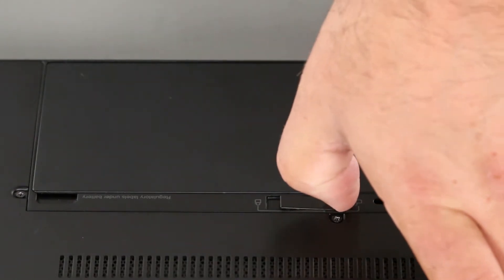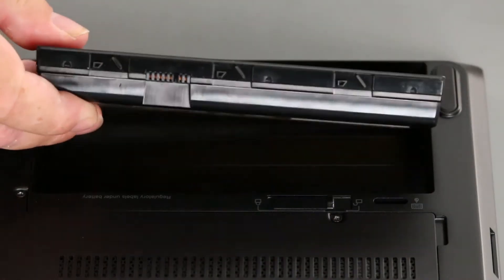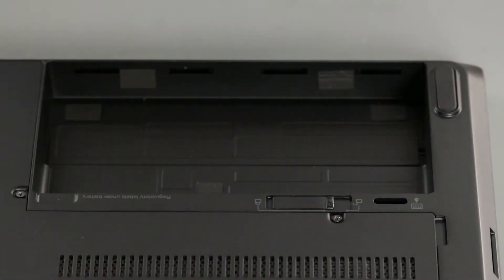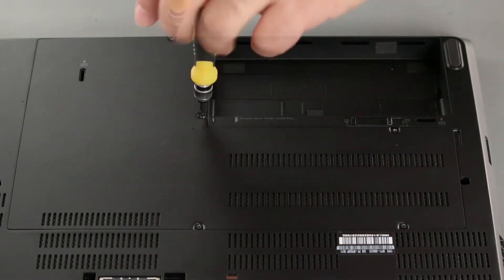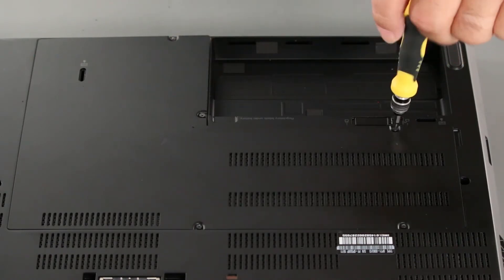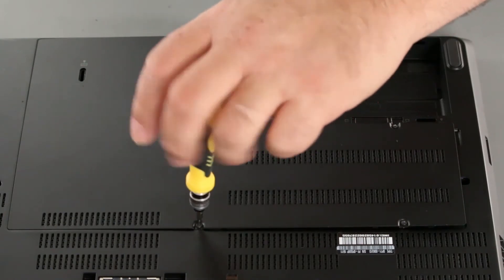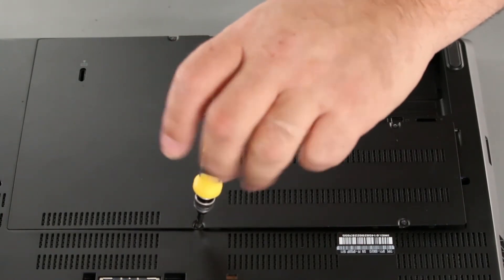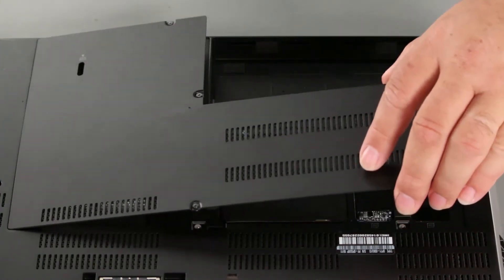Pull the latch to the unlock position. Pivot the battery up and lift it from the system. Now we loosen the screws in the bottom cover and then lift the cover from the system.